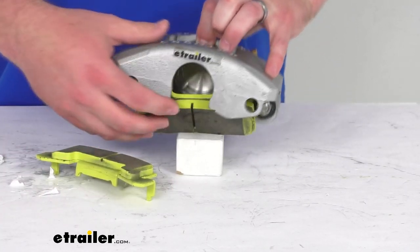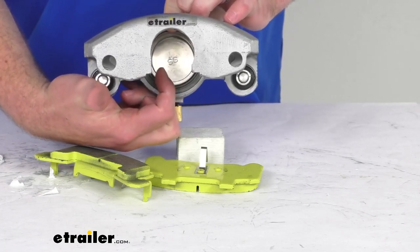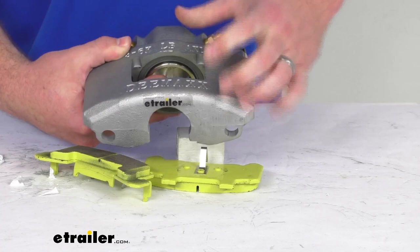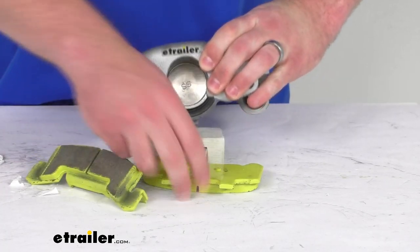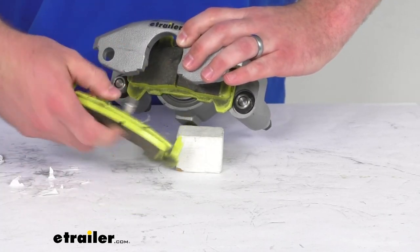On the inside here we also have a two and a quarter inch diameter stainless steel piston that gives you more braking torque for a shorter stopping distance. So overall, great performance with this brake caliper.